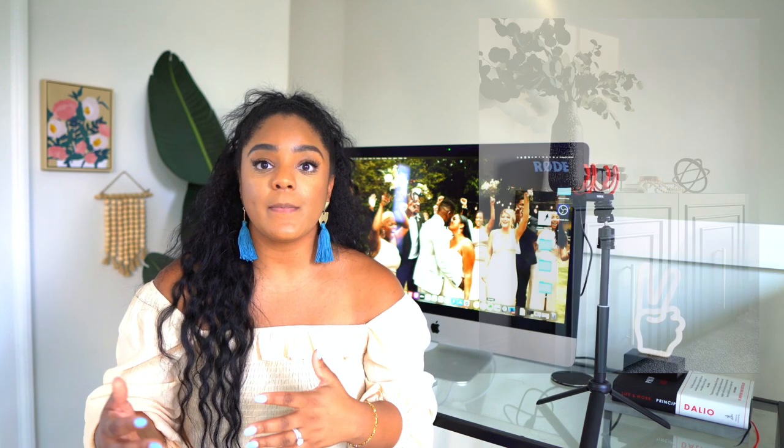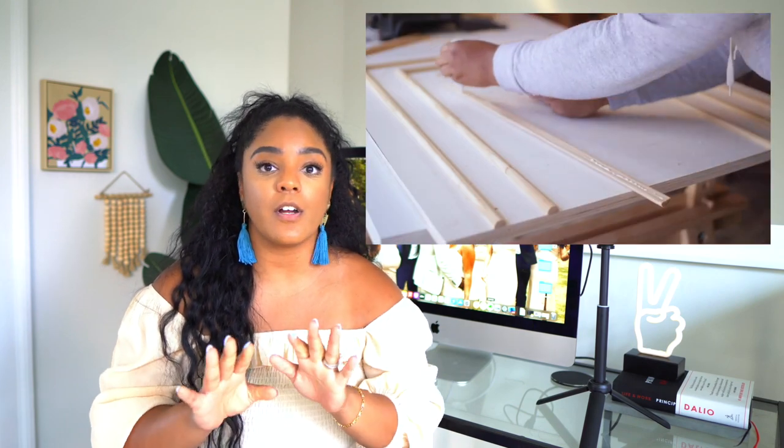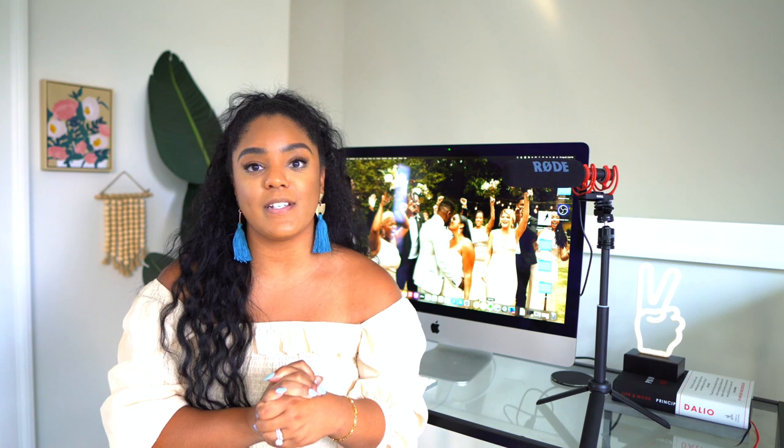This build that Star did is probably a few steps above beginner friendly just because some of the cuts were very specific, but overall Star does an amazing job on all her projects. She goes step by step and is very thorough in how she breaks things down.